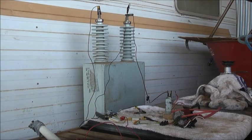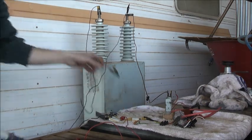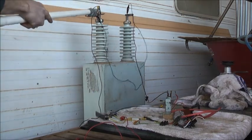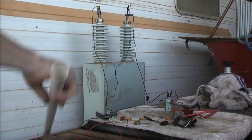Alright. I've got the shorting strap sorted out, it goes there, it will discharge this capacitor. Safety first. Yep, discharged. I'm going to get the wiring up from the ZVS and hook it up and start having some fun.